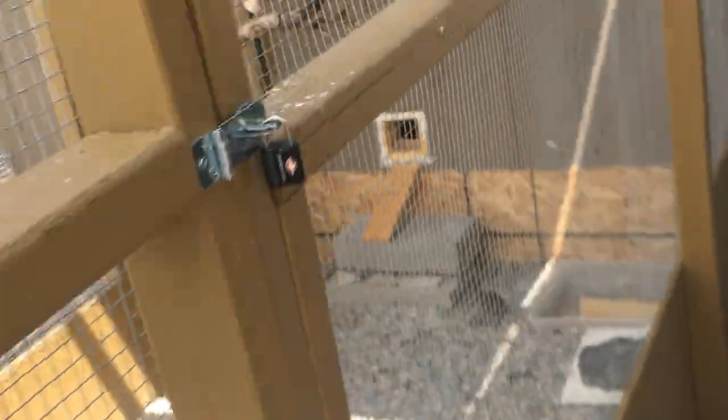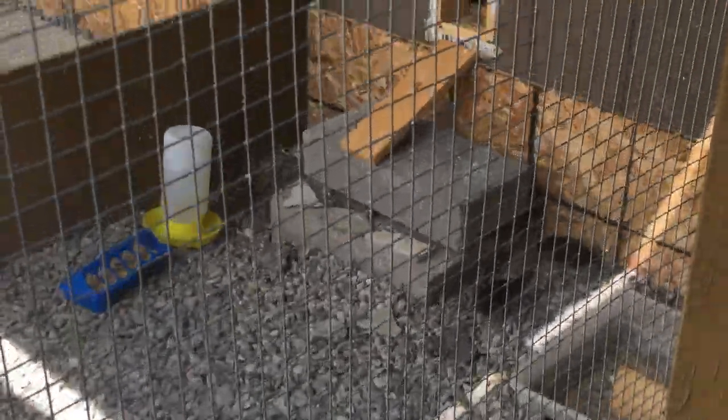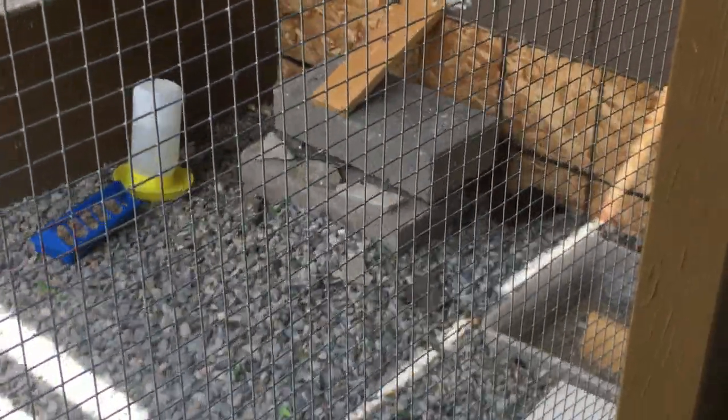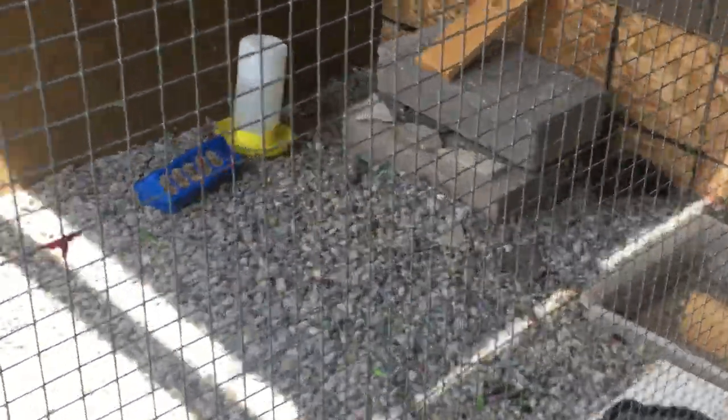So I have four males over here. I'm hoping I can hatch out some of these babies, raise them up, and if I get some hens we'll keep them and add them into the other cage. If you guys have anything you'd like me to talk about or show you on the button quail, just let me know.